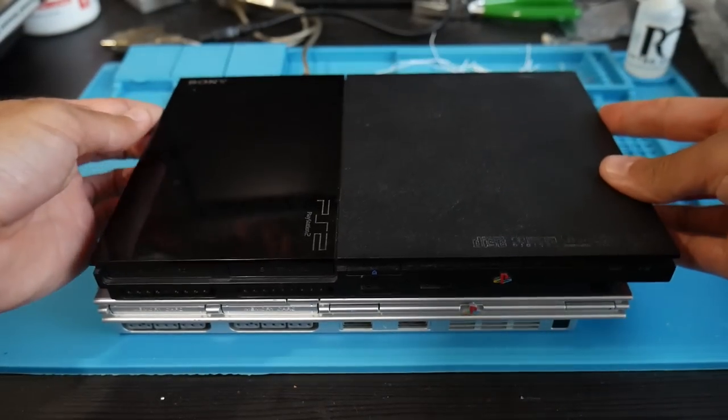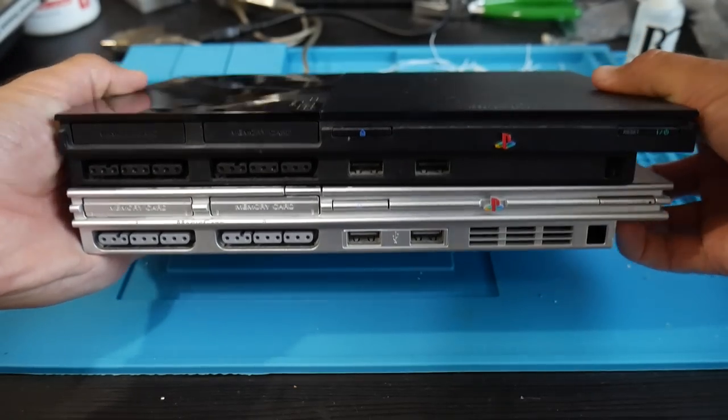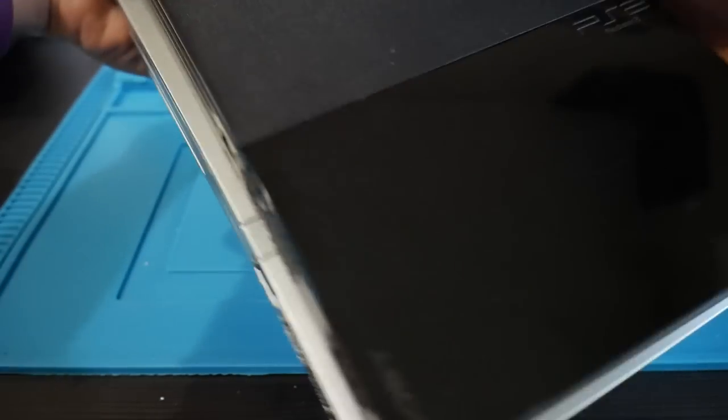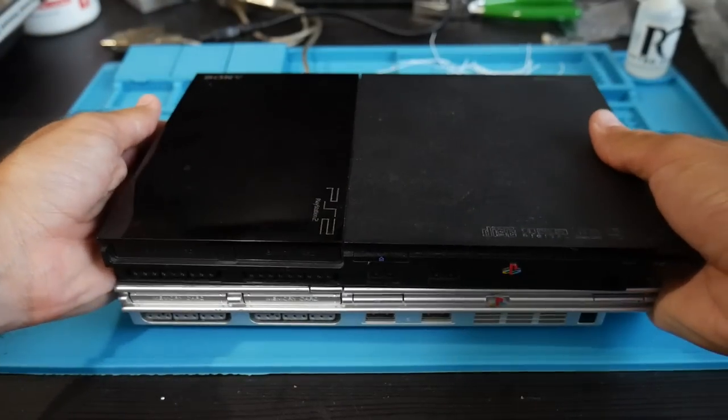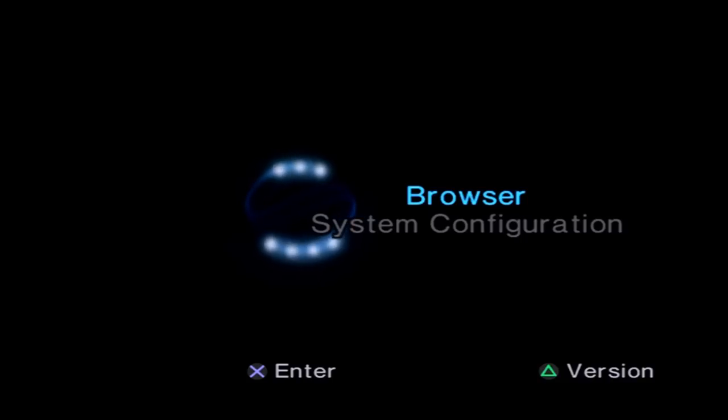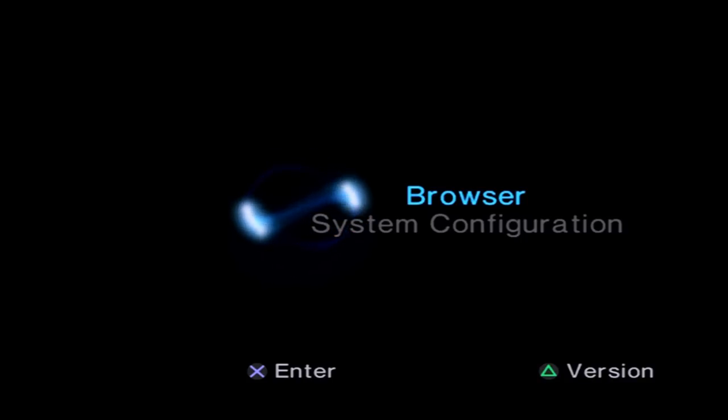However, this does work on all revisions of the PS2 Slim, including the 90000 series model which has Free McBoot patched out. If you have a Slim, congratulations — you can follow along with this tutorial. If you have a fat PlayStation 2, Project Fortuna can theoretically be ported over but it hasn't been yet, so right now this is just for Slim systems. If a revision later adds fat console support, this tutorial should still work using updated files but the same steps.